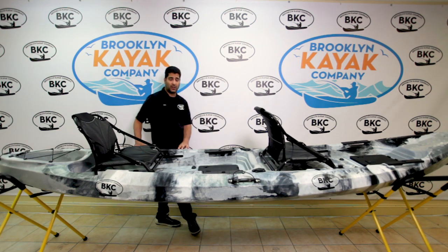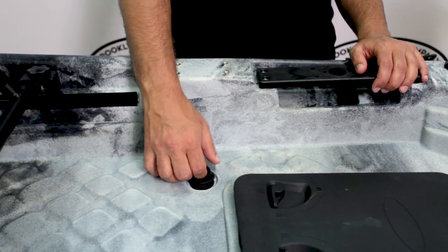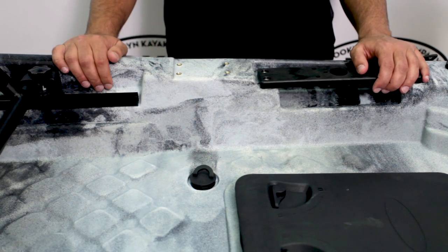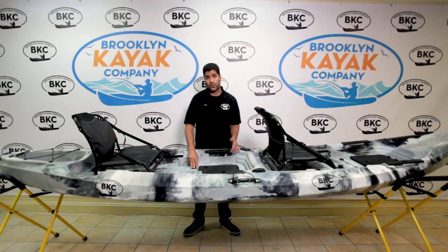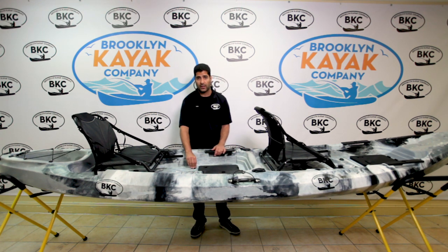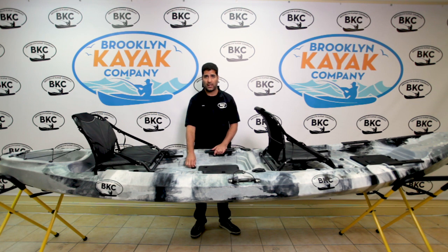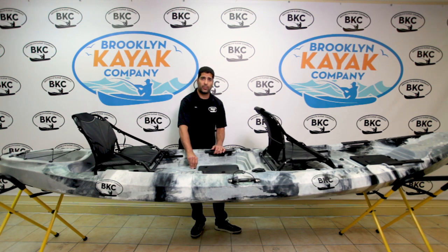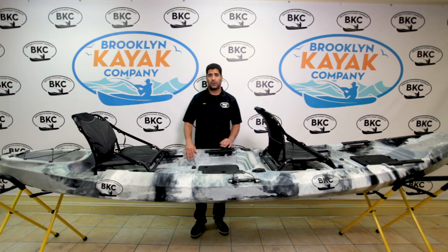Moving forward in the cockpit — every cockpit, front and back, includes four scupper plugs and scupper holes. That's for drainage. If you were to get water in your deck, you'd want to drain that down, not leave it soaking and adding more weight to the kayak slowing you down. So when you're in the water, just release that, self-bailing, the water will drain out, plug the scupper back up and you're ready to go.